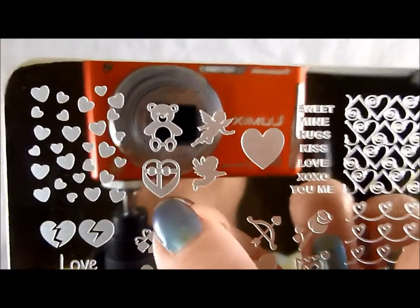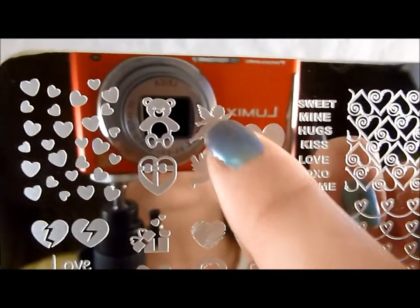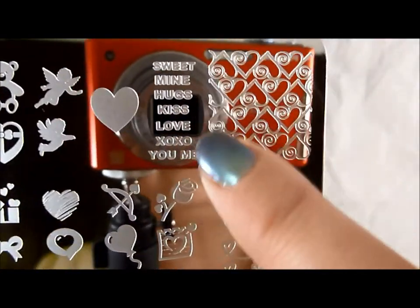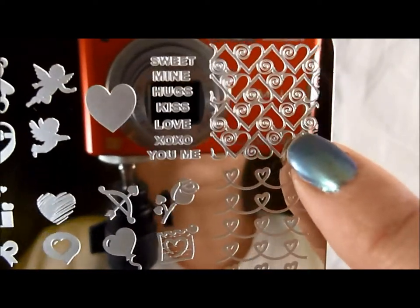First we have some hearts — pretty standard hearts — a little bear, kind of a teddy bear, a box of candies, a couple of little cupids, a heart. So a little bit of a Valentine's theme, but could also go with the wedding theme below. I like the words — I like doing fun things with words — so you'll see some of this from me. And then another little heart design.